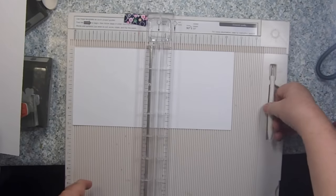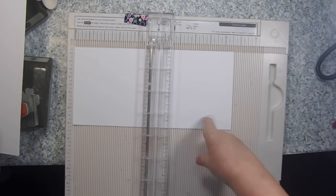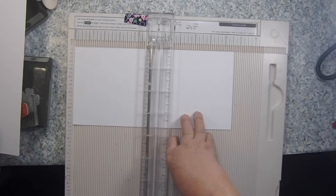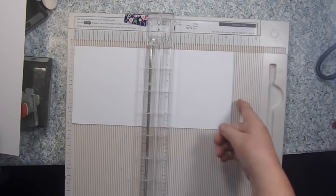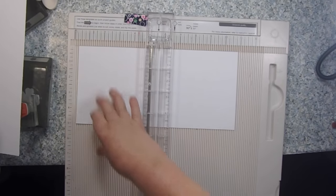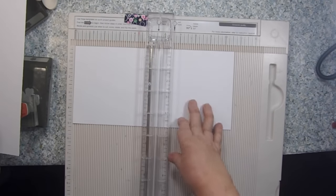We're going to take a piece of cardstock — this is Recollections 110-pound white — and you're going to cut it to five inches by ten and a half, so it's ten and a half inches long by five inches tall, and then we're going to score it.